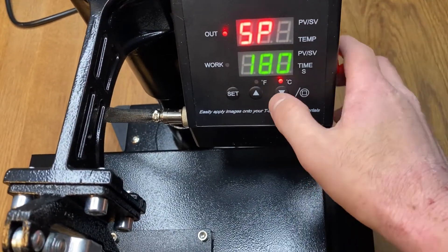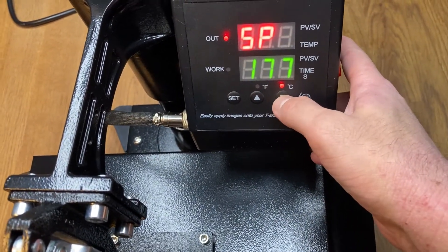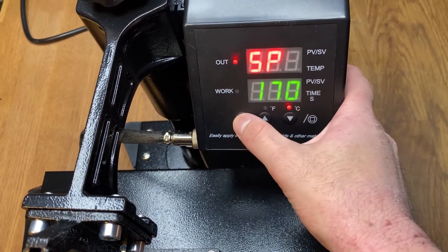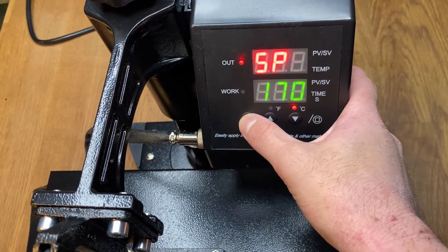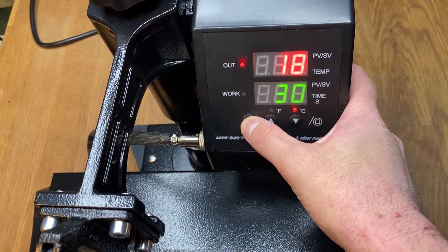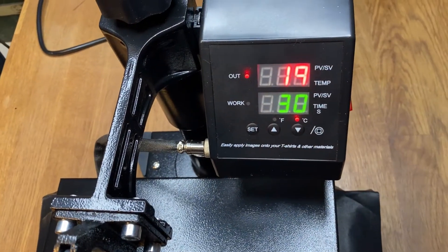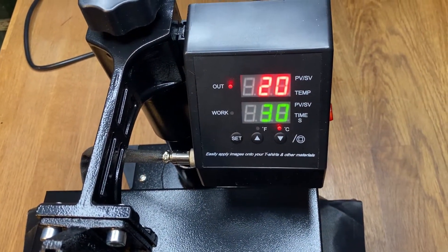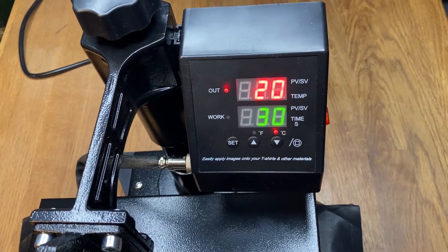For the first test, let's go ahead and set the temperature to 170 degrees Celsius. The difference is that the heat press has the advantage of being able to input a specific temperature, as well as setting a set distance and therefore a certain amount of pressure by adjusting the column of the top plate.